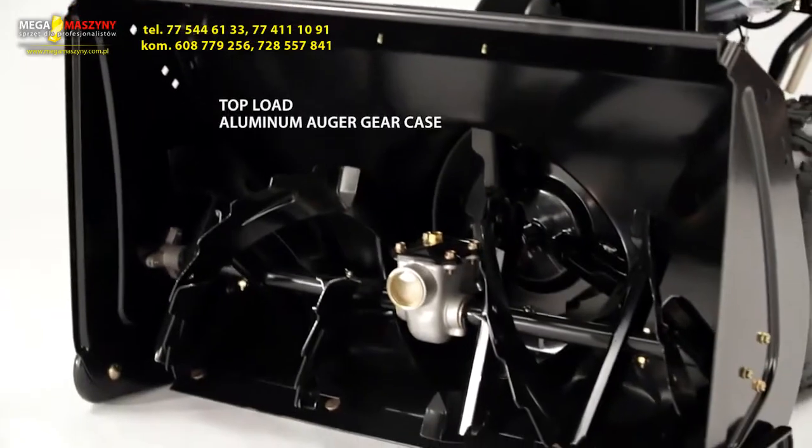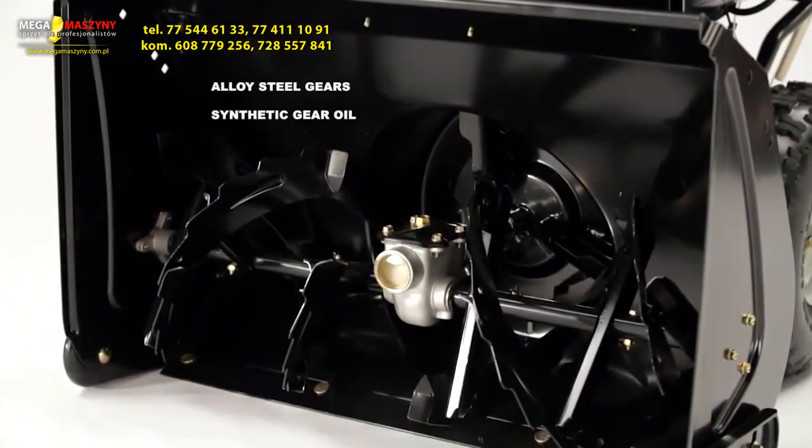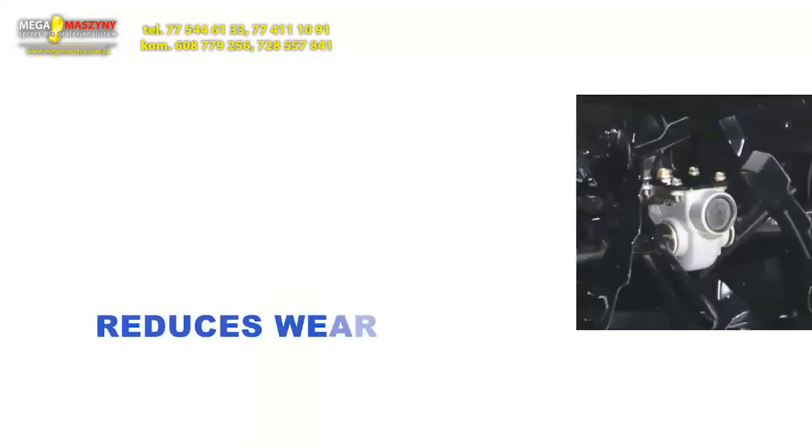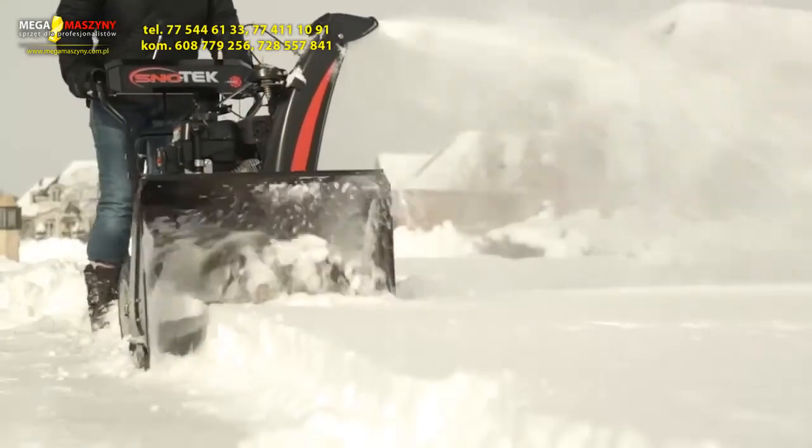The SnowTech also has a unique top-load aluminum auger gear case that boasts high-quality alloy steel gears and synthetic gear oil. You get reduced wear, extended life, and exceptional performance, all at a value price.